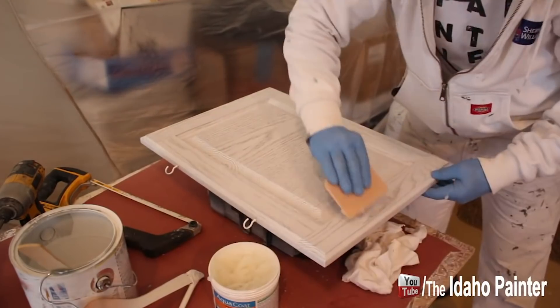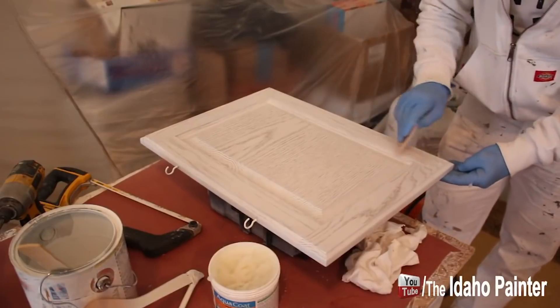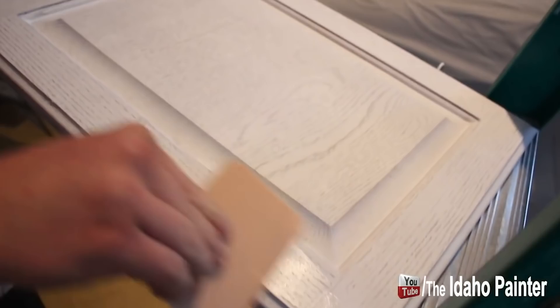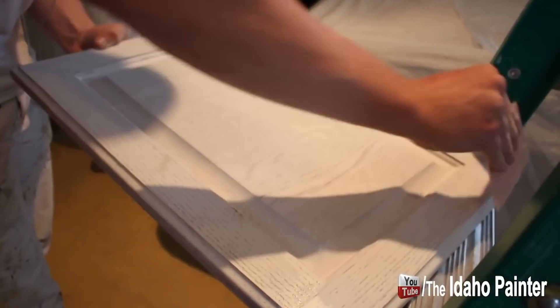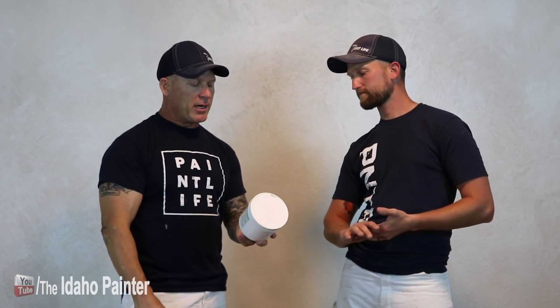What else do we use to apply it with? Usually they're not squeegees — I keep calling them squeegees, but they're like little scrapers, little plastic putty knives. You can buy them at the local hardware store; they use them for things like applying tinting to windows. They're kind of flexible knives and they work really well. This stuff is a paste — it's really thick and it goes a long way.